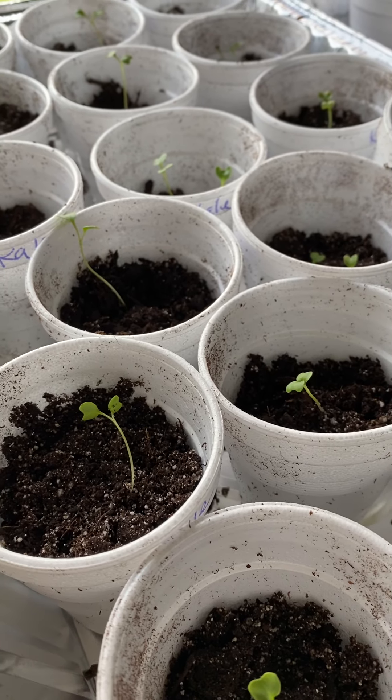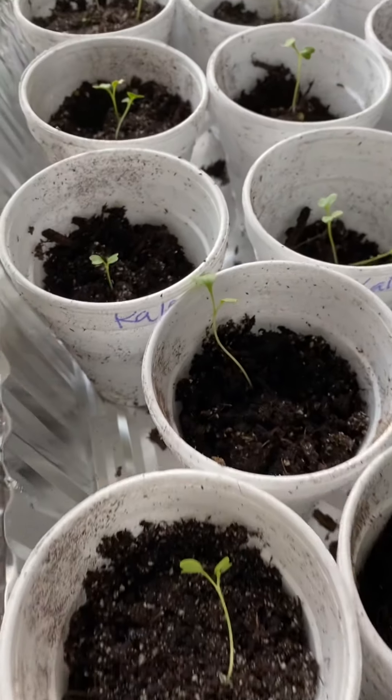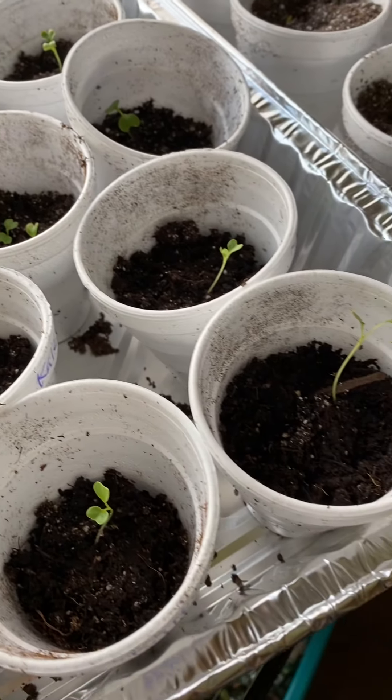Today we took the kale out of the milk jug and planted each individual sprout into a cup.